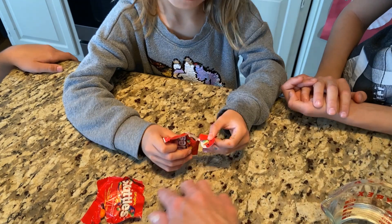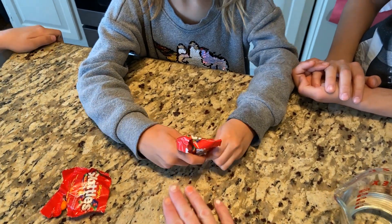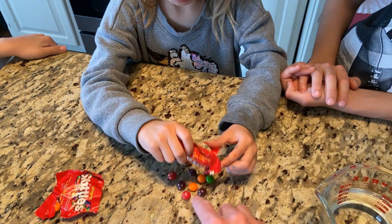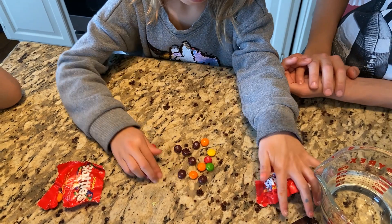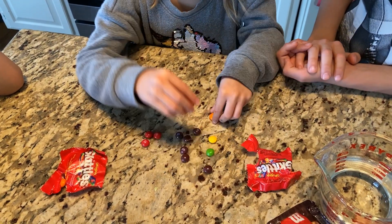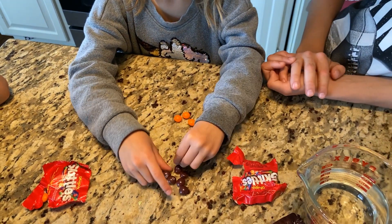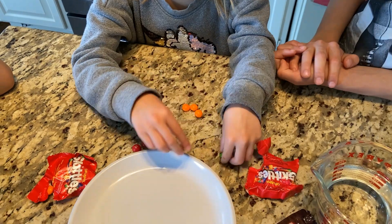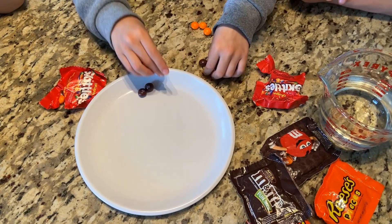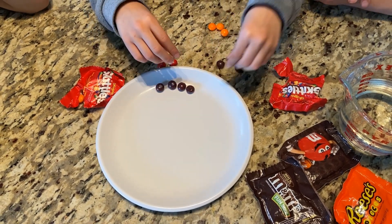Pour them out here. You could have the kids count how many Skittles they have to practice counting, sort them by color to help with sorting and math skills, and make patterns out of the Skittles. Once you finish that, Juliet, can you put the Skittles onto the plate and make a circle shape — practicing shapes as well.